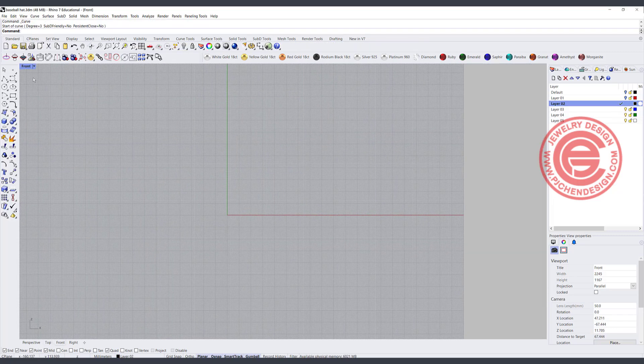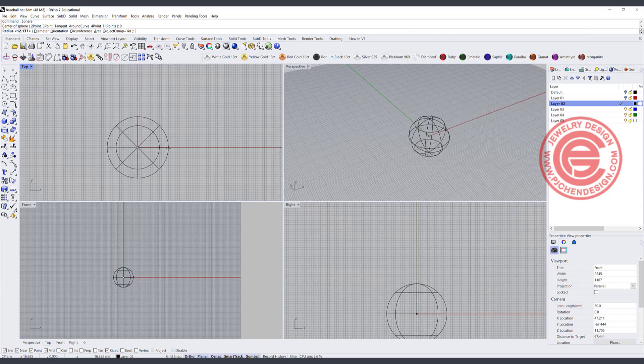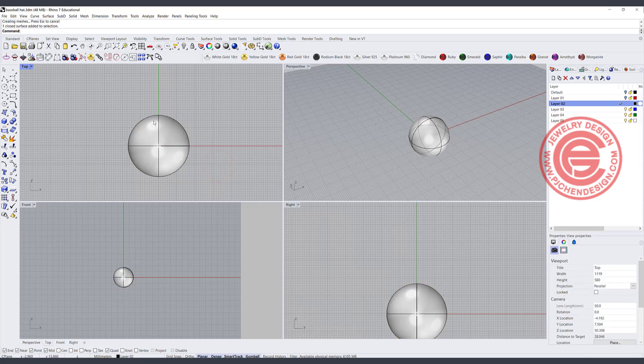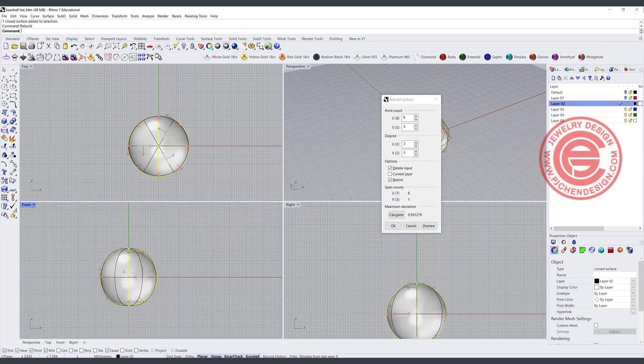We need to make a half-round dome shape. You can just draw a circle, type zero, and from the top view do something like this. Now when you place it, you'll notice there's not much of a control point for you to edit. Our baseball hat is constructed by six pieces, so I like to rebuild this into six pieces. We need to make sure the U direction has 6 and degree is 3, then click OK.